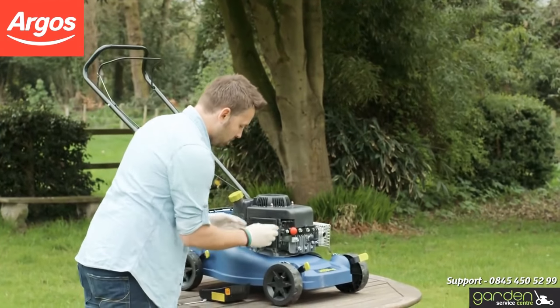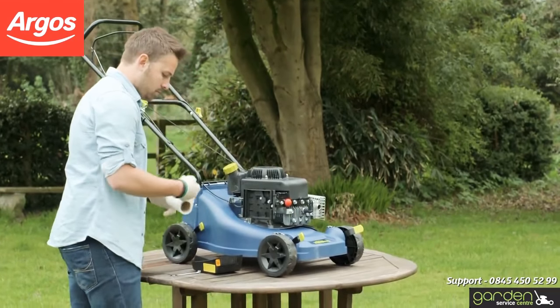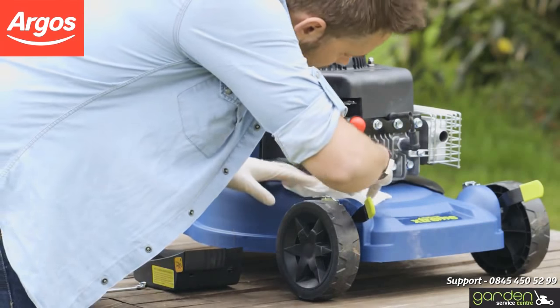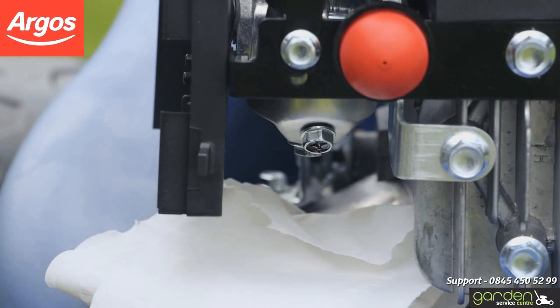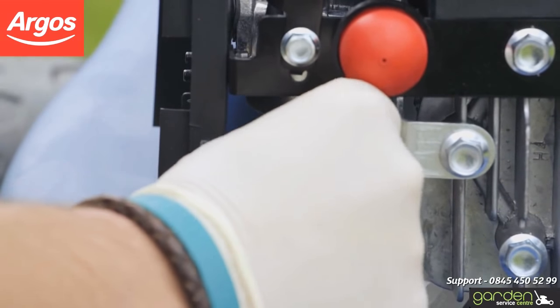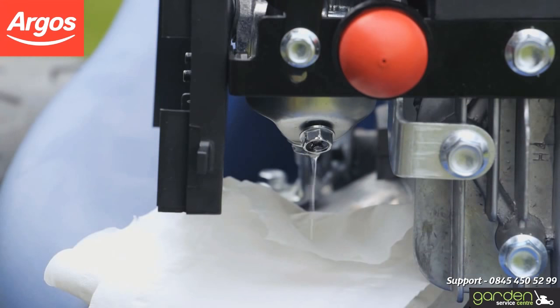Remove the air filter cover and filter to give yourself room to work. Place some paper towel underneath the air filter box to catch fuel that may leak out. Underneath the air filter box, there is a nut that needs to be loosened. Make sure you know which nut to unscrew — it should be the frontmost one, indicated here. Unscrew the nut slowly but do not remove it completely. Fuel should start to drip out. Once a regular drip has started, allow the fuel to drain until enough has expelled to fill an egg cup.